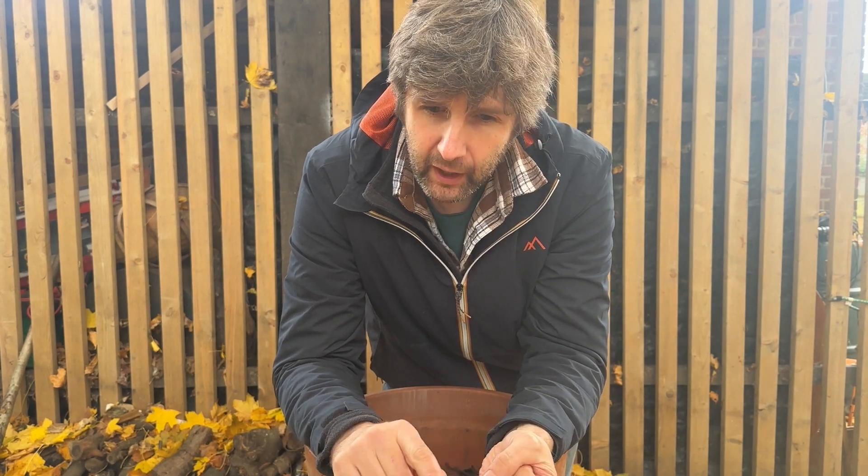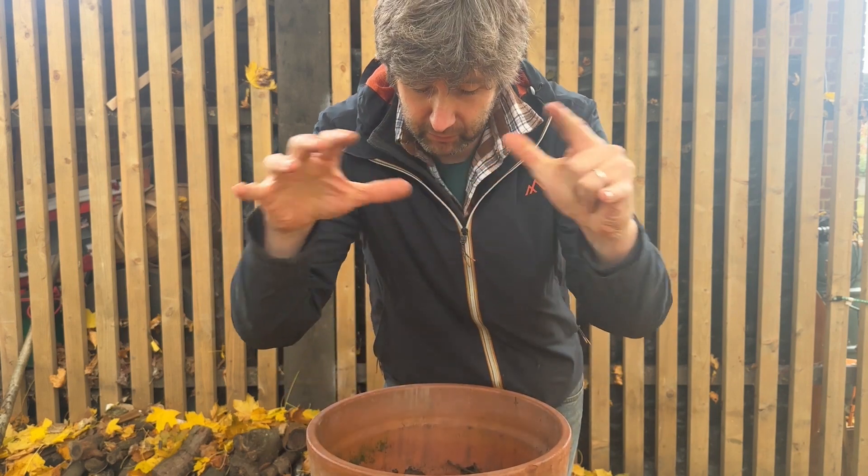There are two things to think about when planting a pot: are you either going to have all of your flowers at once and make a great big display full of colour and texture, or are you going to use your pot to extend your flowering time?